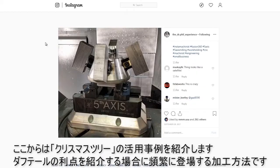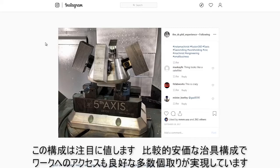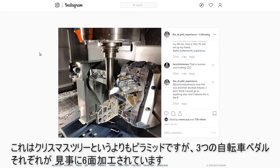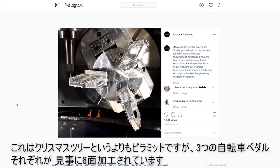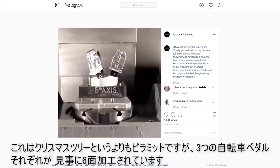So the rest of these photos are all going to be Christmas trees, which is a pretty common thing and speaks to the benefit of using dovetails. Starting off with the Dr. Phil experience — a relatively small dovetail on a Christmas tree, four parts on here, ironically held in a vice. We're going to check all these boxes: good part access, relatively inexpensive, lends itself to automation. This time he's got more of a pyramid than a Christmas tree — three of these bike pedals — pretty cool to see how he gets access to all the sides by actually running a tool kind of between or through two of the other parts.